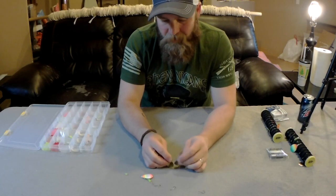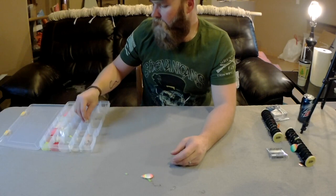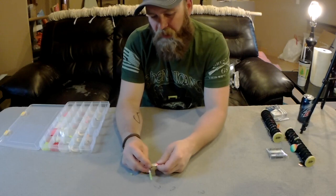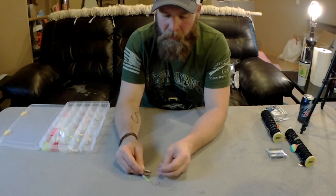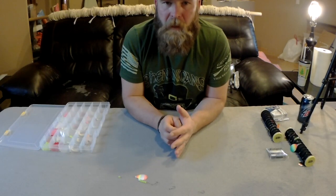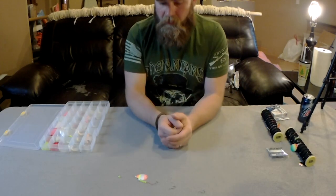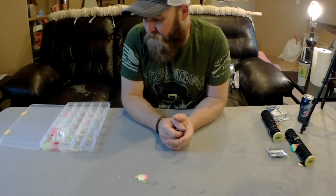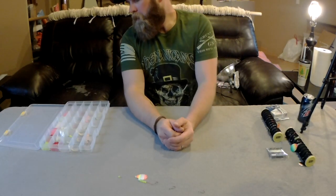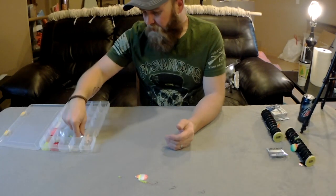Size-wise, I'm using four-and-a-halfs, which is usually what I go with. You can go bigger — the bigger you go the harder they'll thump and the more attraction you might get. The four-and-a-halfs seem pretty good and I catch fish on them. I'll run a size five sometimes but rarely go smaller. We seem to get pretty good hookup ratios with them.